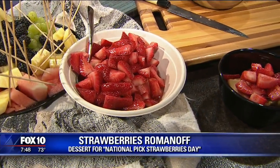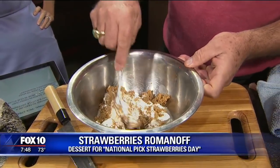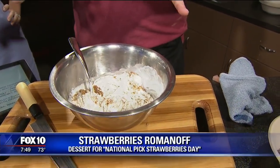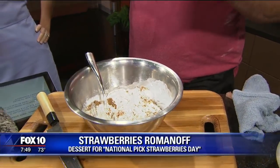The Romanoff is made with sour cream and some brown sugar — put a little bit of brown sugar in there. Are you just eyeballing this? I am just eyeballing it. That's because you're a professional. I've been doing it a little bit, and this is one of my favorite desserts. Whenever I do catering with Chef Wade's Bistro on Wheels, I always promote Strawberry Romanoff.